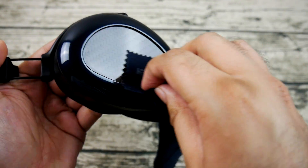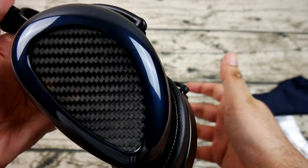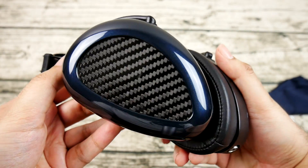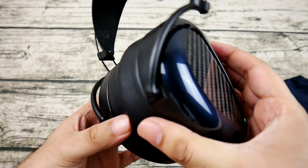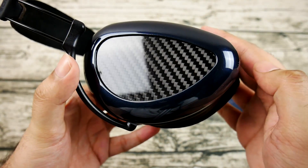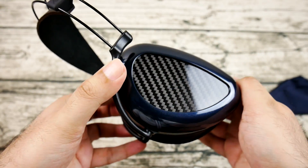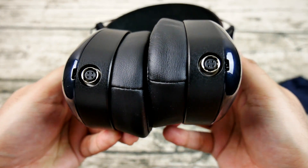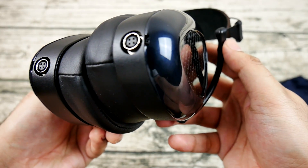The finish is very glossy, making it a fingerprint magnet. Mr. Speakers acknowledges this by including a microfiber cloth for cleaning, which you will be doing somewhat often. They also provide two foam pad inserts that you slip into the ear pads to increase the upper bass a bit — I'll talk about those more in the sound quality section.